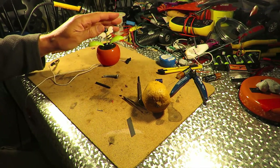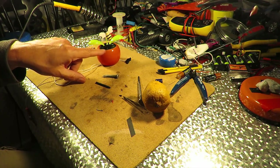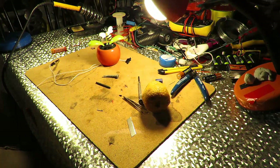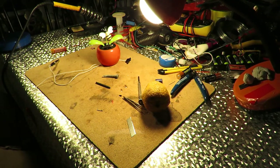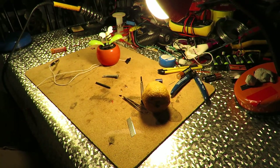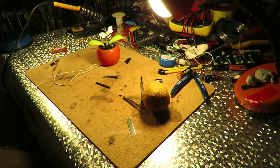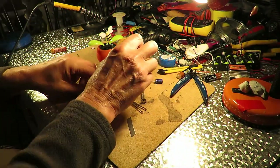This one at the moment is running off that solar panel, just so we know it works, which I can switch off — so it should stop in a minute. There we go. So we've switched off the solar panel.